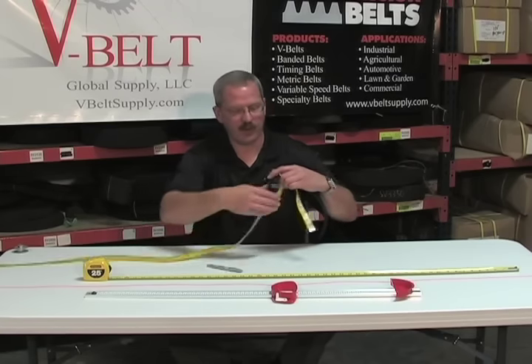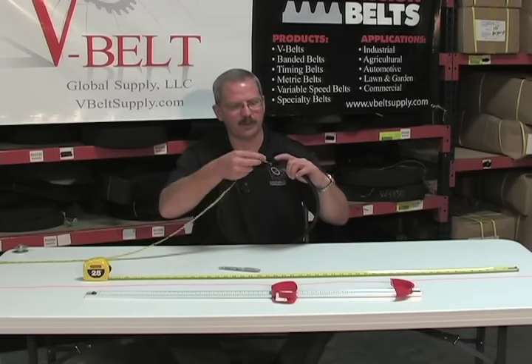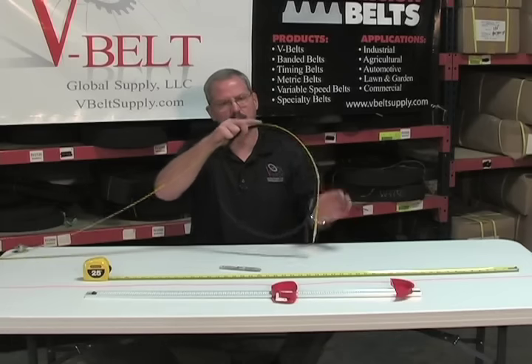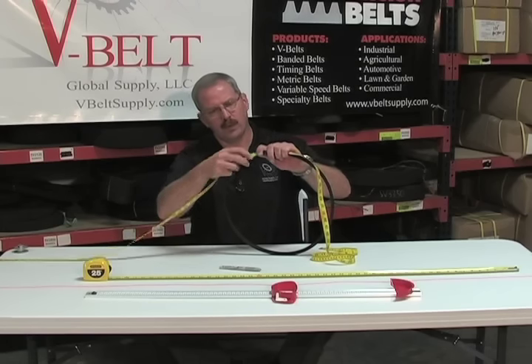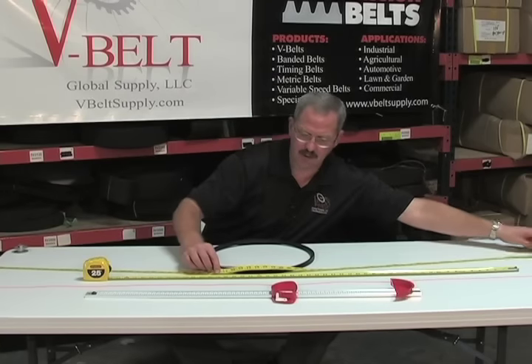We'll go over a soft tape measure first by putting a mark on your belt. You take and just unroll your belt one time to get your outside circumference. That's one of the keys.